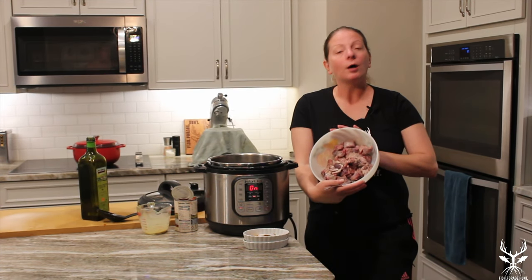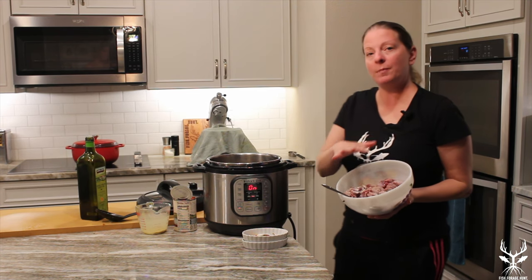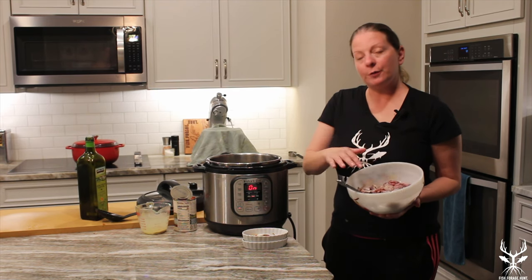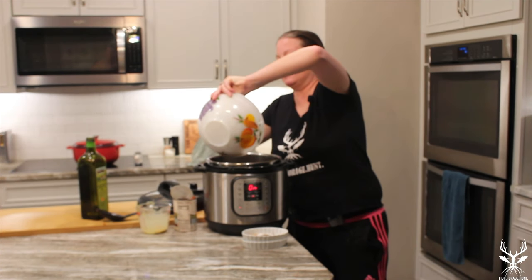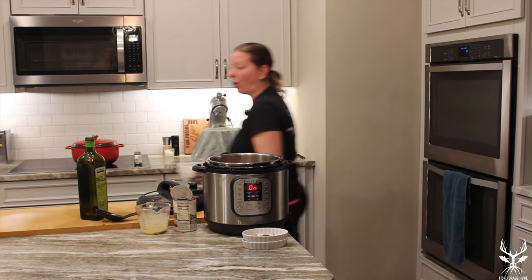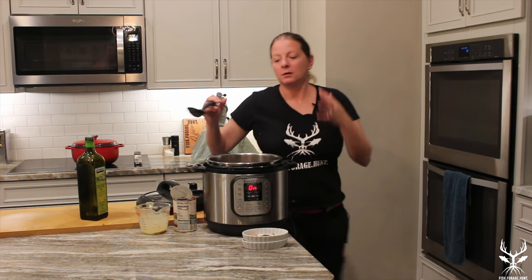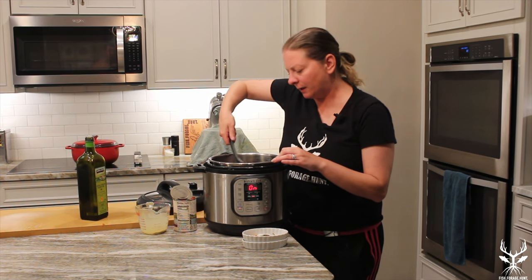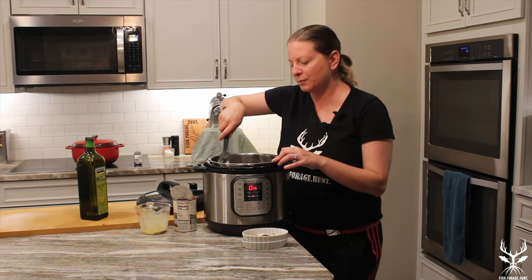Here we have our Aoudad meat — this was an eye round and a shank. I've seasoned it with salt, pepper, a little garlic powder, a little onion powder, a little paprika, and a little bit of flour. We're now going to toss this in and let it sauté as well, going until it's fully browned on all sides. The flour is actually going to help thicken up your curry sauce. We'll cook this probably about five minutes on sauté until everything gets browned.